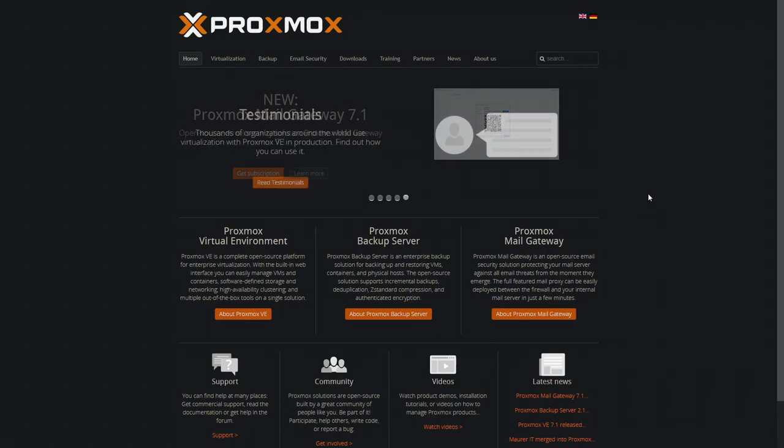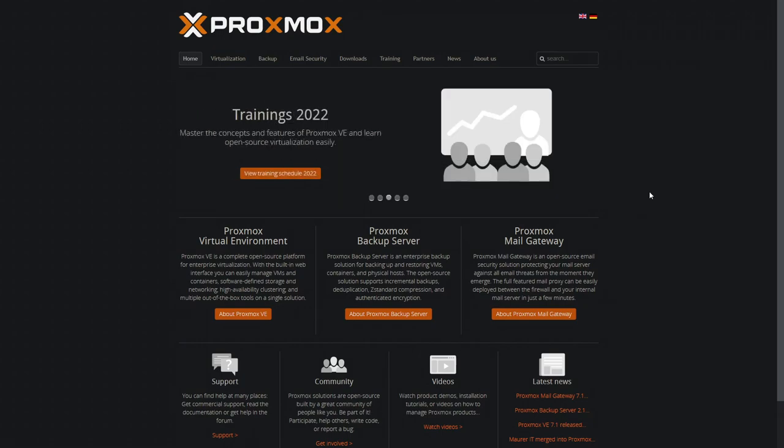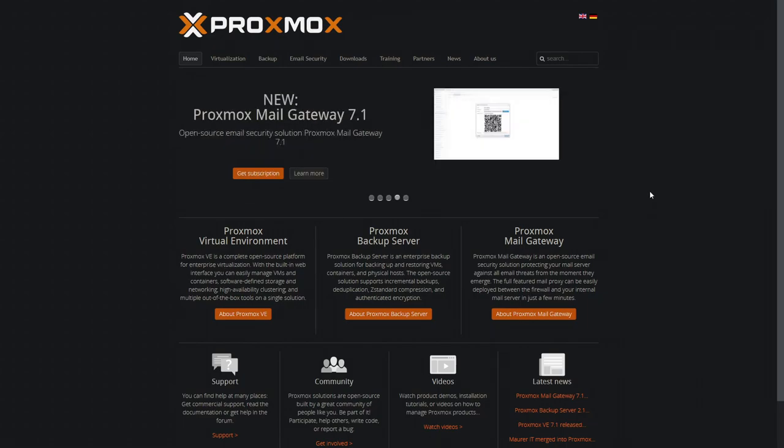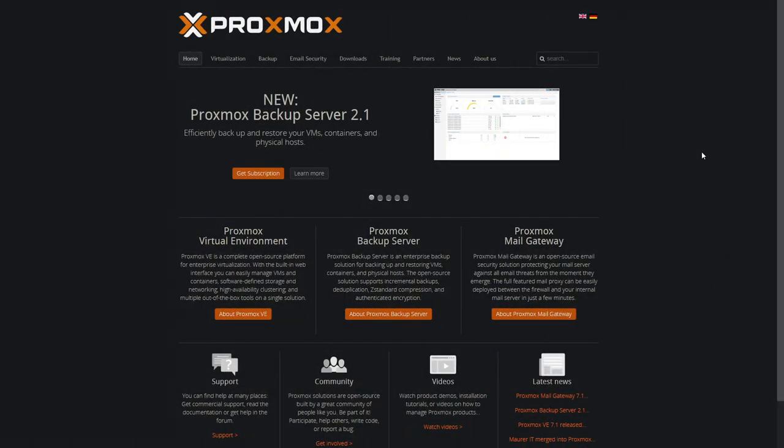Proxmox is also a virtual environment, backup server, and mail gateway if you choose to use it. You don't have to use all of those — just the virtual environment if that's all you want. And on top of that, it's completely free. You can purchase enterprise support for updates, but that's aimed at enterprise customers and is quite expensive. If you want to learn more, check out Lawrence Systems and Awesome Open Source on YouTube.